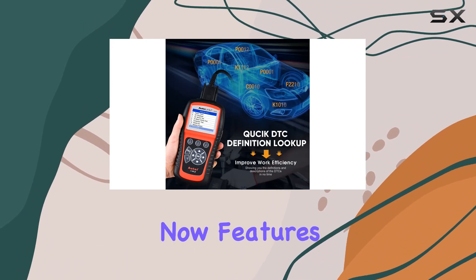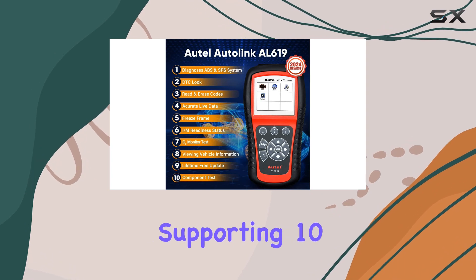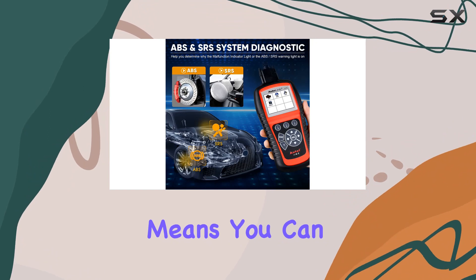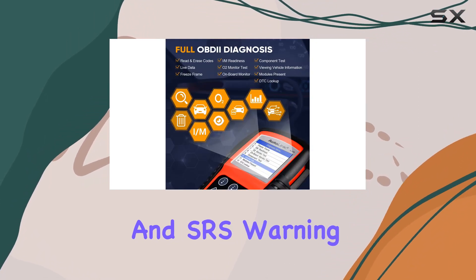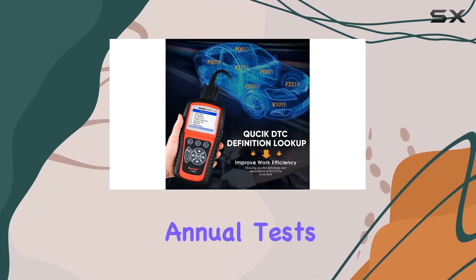The AL619 now features comprehensive ABS and SRS system scanning capabilities, supporting 10 modes of OBD2 diagnostics for vehicles worldwide. This means you can read and erase codes, and turn off the MIL, ABS, and SRS warning lights, making it easier to address malfunctions and prepare your car for annual tests.